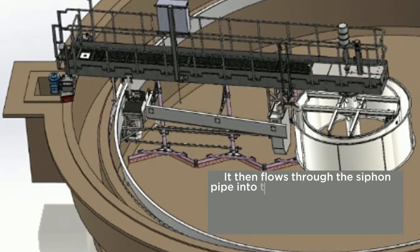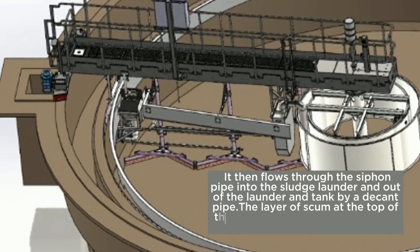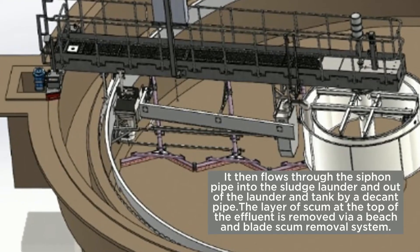It then flows through the siphon pipe into the sludge launder and out of the launder and tank by a decant pipe. The layer of scum at the top of the effluent is removed via a beach and blade scum removal system.